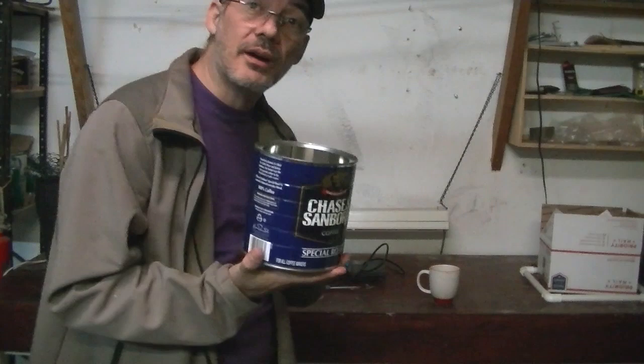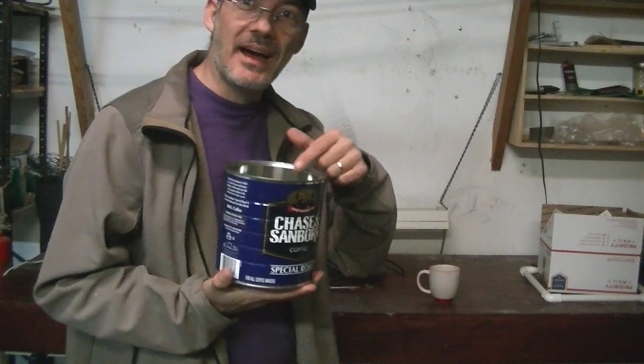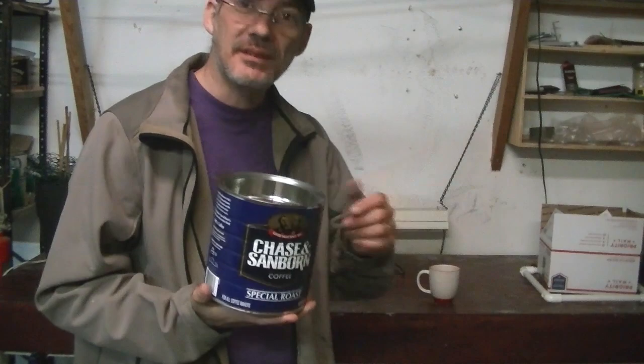Once a week you are going to change the water so it doesn't get too acidic for your plants, and we're just going to add like one teaspoon or a half a teaspoon of Miracle-Gro in here, which will give the plant the nutrients it needs.